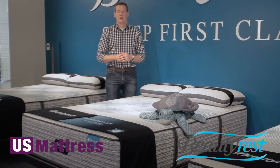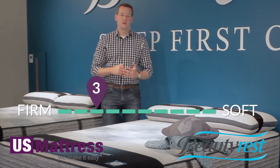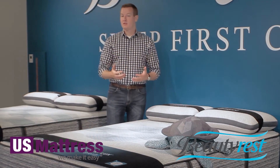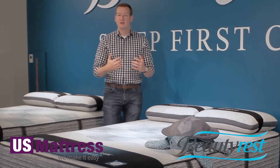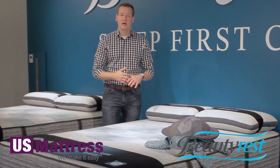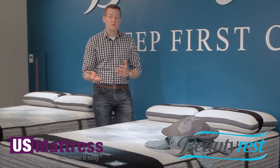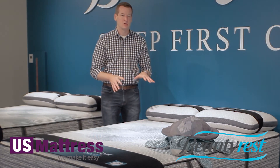This is the Beautyrest Harmony Luxe Hybrid Trilliant Firm. At a comfort scale rating of 3, this is the firmest mattress in the Trilliant line of the Beautyrest Hybrids. This is what most people would talk about when they say they like a firm mattress. It's firm as you first get in, but it still has a good amount of contouring, so you're getting good support, but it's not going to feel overly soft.